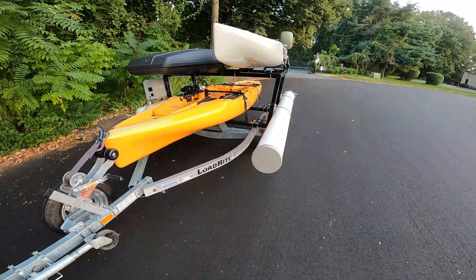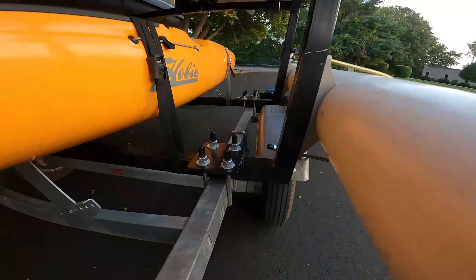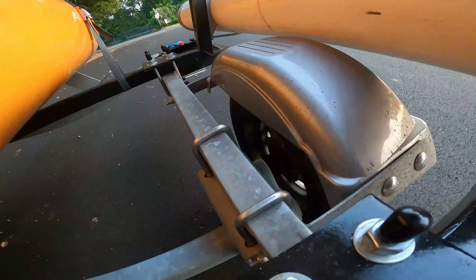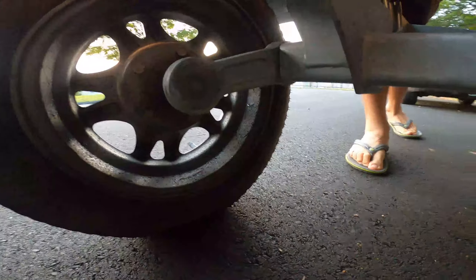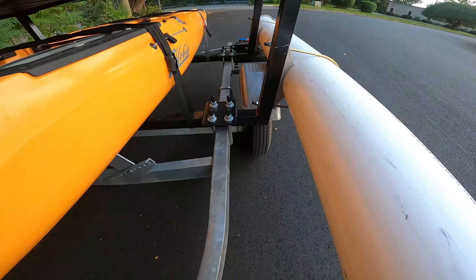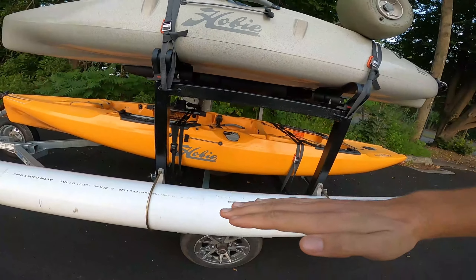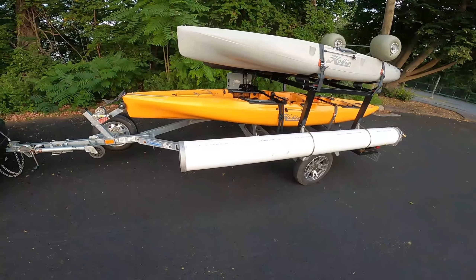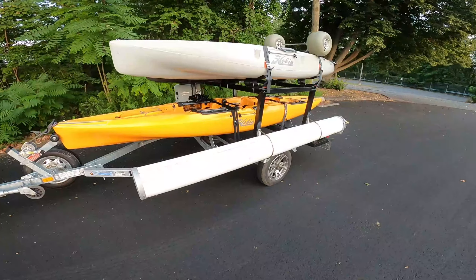Another key feature on the trailer is the torsion axle. So instead of having a traditional axle down here with a leaf spring, it actually has a spring inside of this arm here. When the trailer hits a bump, the arm swings upward and it actually absorbs shock a lot better than a leaf spring does, which translates less shock back up into the kayaks or any other gear attached to this.